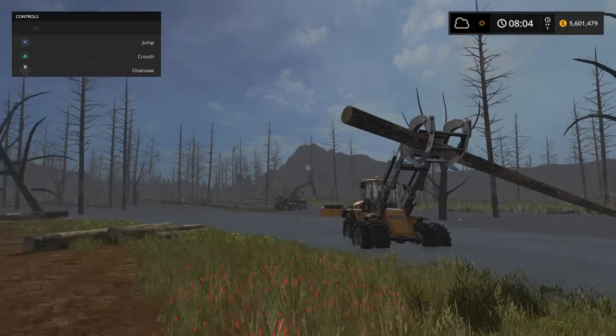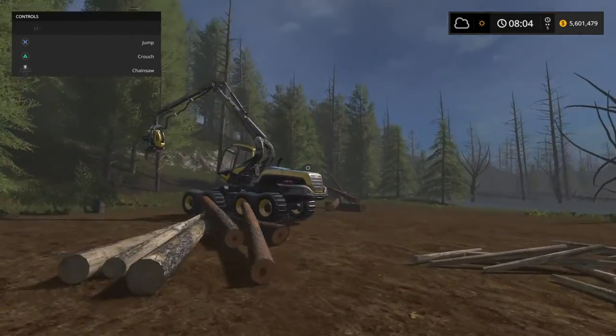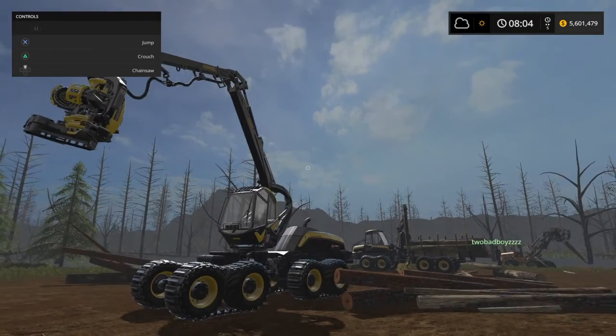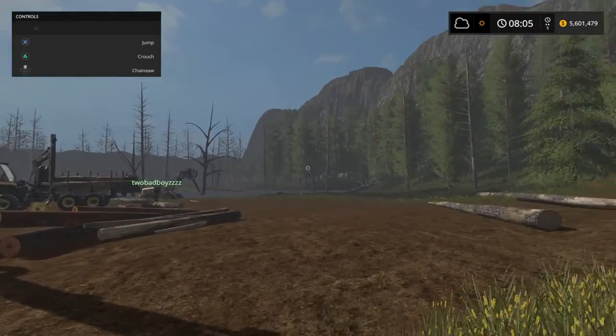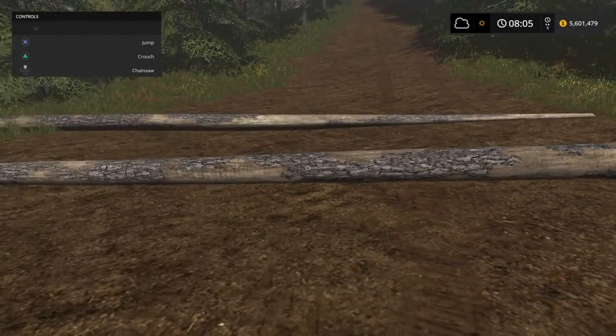Hey guys, today's video is going to be on loading that up with logs and cutting some other logs with the Scorpion King, and loading them in the Buffalo. No idea why these are here.